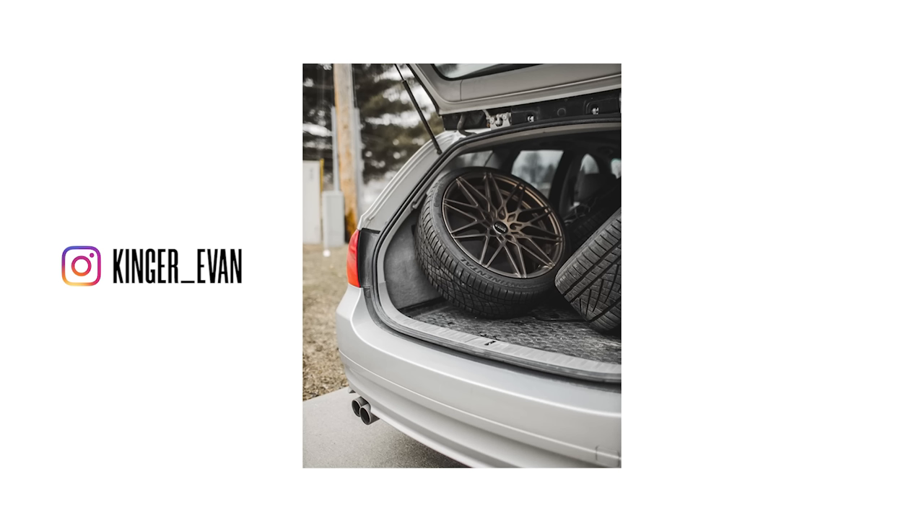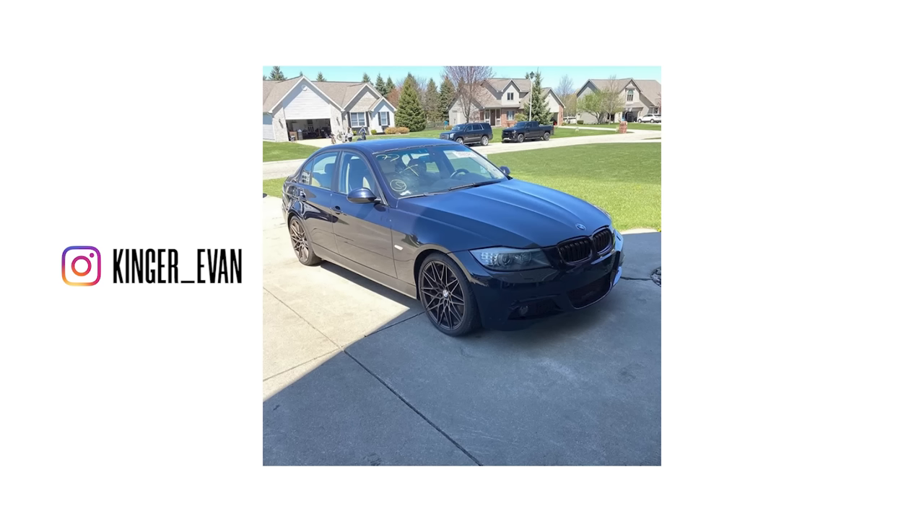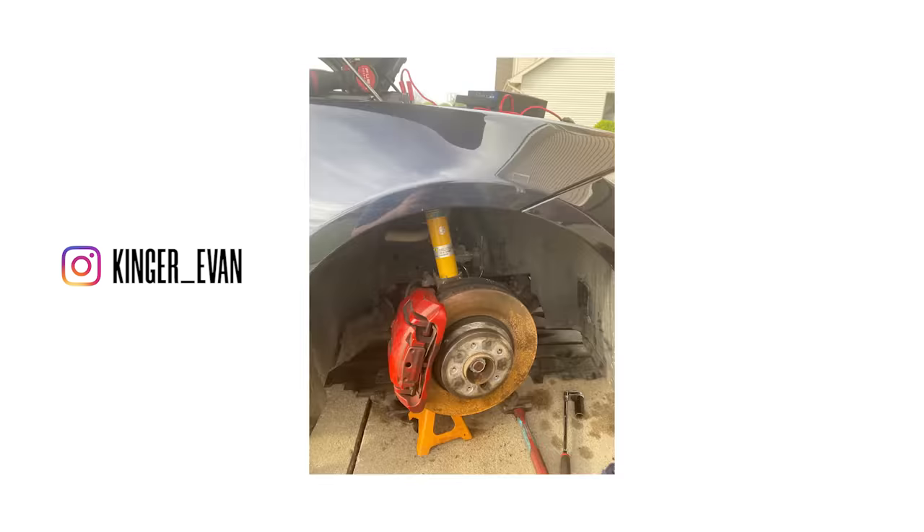It's funny how things work out because I wasn't even really looking for these seats. The guy who bought my VMRs a couple months ago was also looking to buy my old suspension, and he said he'd got a pair of sports seats if I wanted to do a trade plus some cash. So in this video I'm gonna show you how to put these in the car — it's really not that hard. I already did the passenger side off camera so I could figure out how it works.